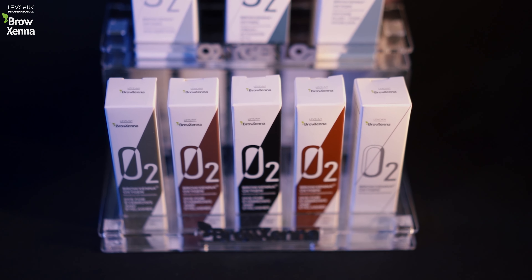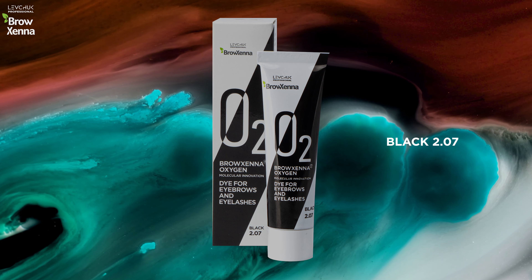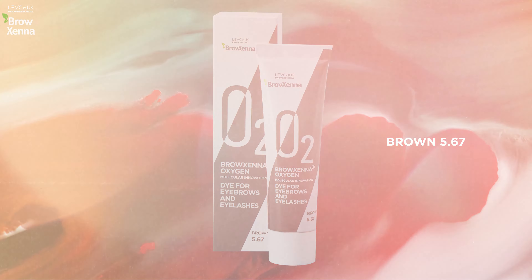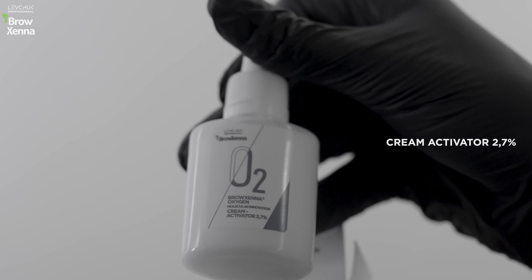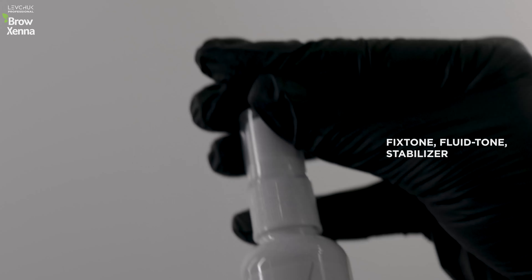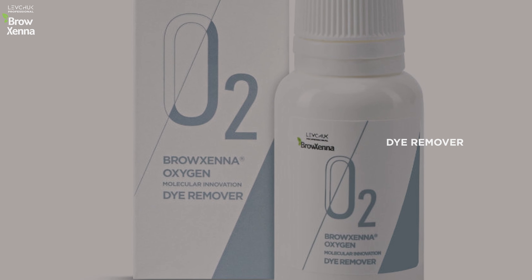It includes four shades: black — which I use for eyelash dyeing — warm walnut, graphite, and brown. The diluter is a pigment-free base cream that allows you to adjust color intensity; add diluter to any color to make the shade lighter. Oxide 2.7% Fixed Tone is used to stop the dyeing process if you don't want darkening of the hair. Remover is used to remove intense tones from the skin.